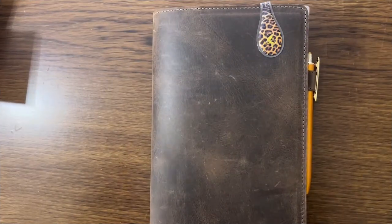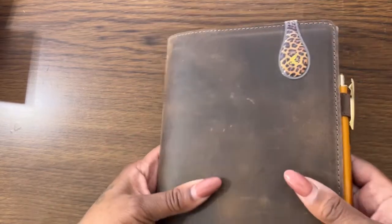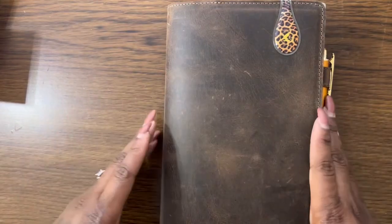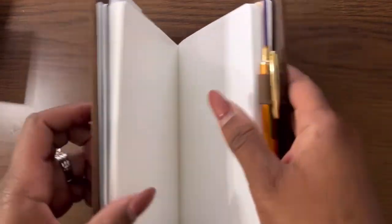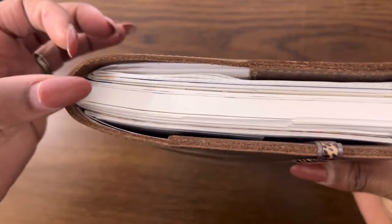Hey y'all — quick update in the same video. It's been a few days and I've already got a couple of scuffs on it. I also realized I never opened it up and showed you how nice it was inside. My camera can only zoom out so far unfortunately, but I wanted you to see that it opens up very flat. The cover itself is very flat — not bulky at all, very compact and slim, even with extra notebooks inside. I even made my kids hold it because I'm weird like that.